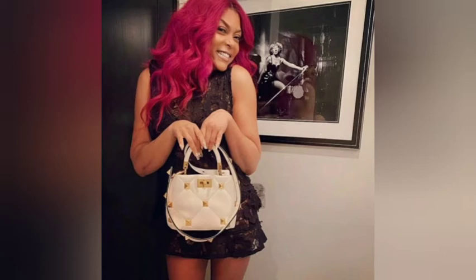So there you have it, guys — Taraji P. Henson showing us how to do lashes. Let me know what you guys think in the comments. Thanks for watching and I'll see you next time on the next video. Bye!